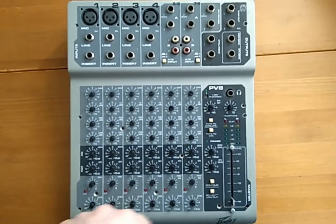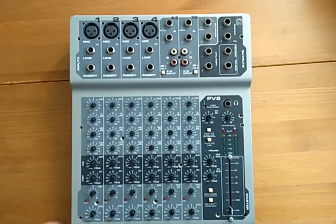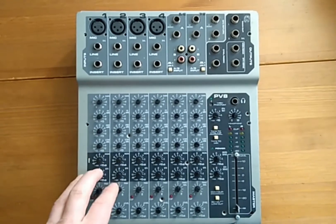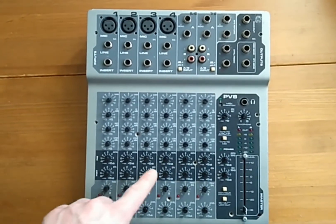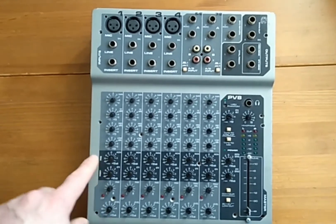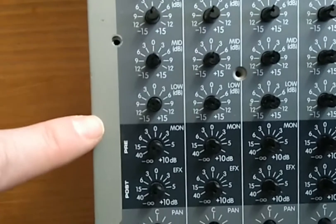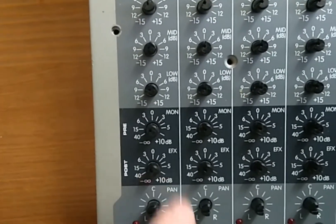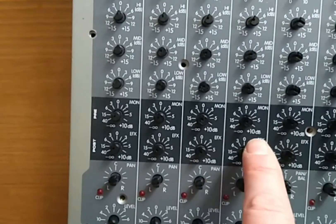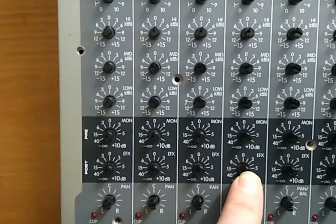This one was broken of course. I had to change the master fader, and when I did that, I tried to modify the effects send over here. As you can see, the monitor send is pre-fader and the effects send is post-fader, like it would be in many, many mixes. I want this effects send to be pre-fader.